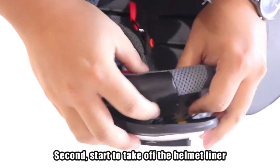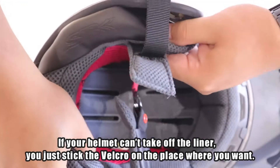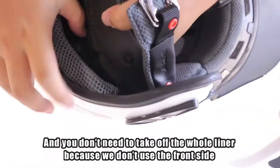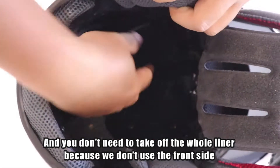Second, start to take off the helmet liner. If your helmet can't have the liner removed, you just stick the velcro on the place where you want. You don't need to take off the whole liner because we don't use the front side.